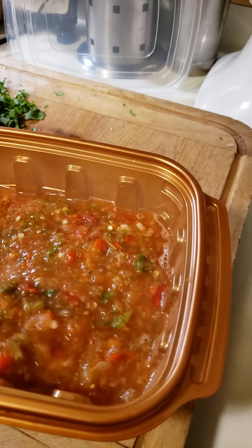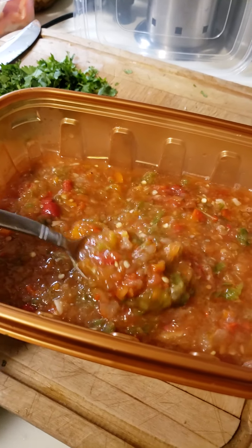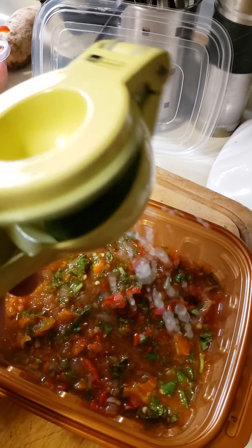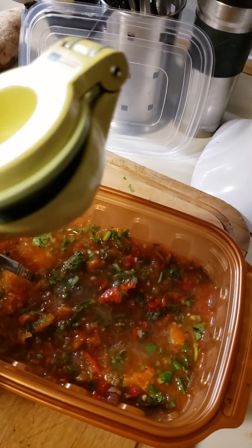After hitting pulse a few times, this is what we get — a nice, beautiful, delicious chunky salsa. Throw in your cilantro last; don't ever cook your cilantro. And finish with a zest of lime.